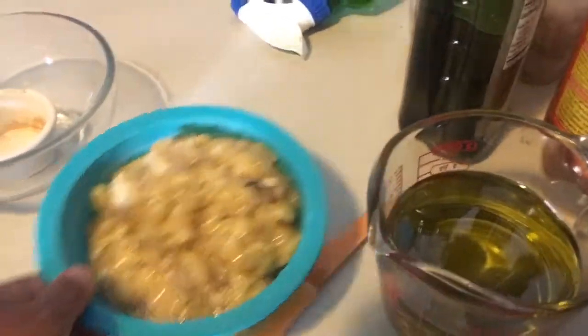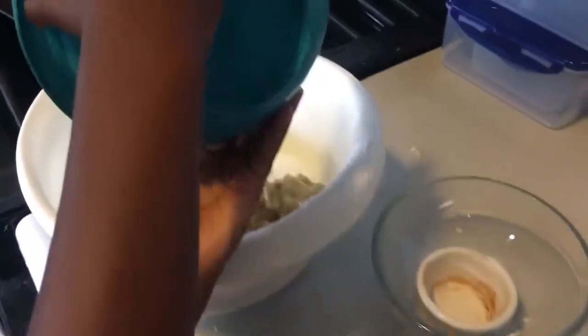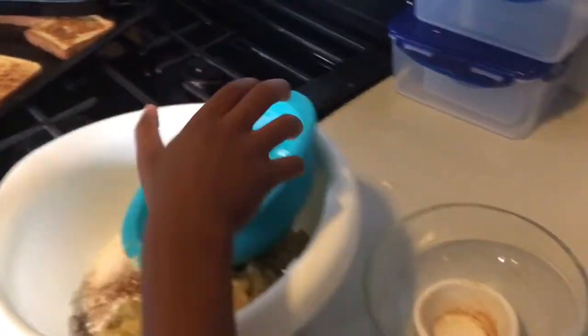Then I have two cups of banana, so that ends up being about four bananas mashed up. To mash, you just use your fork and press into the banana until it's mashed up.